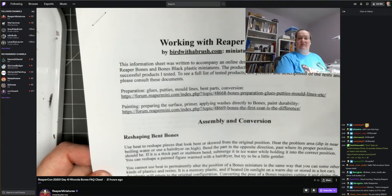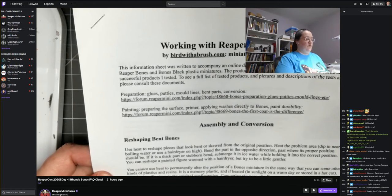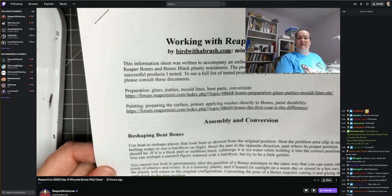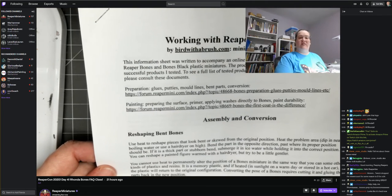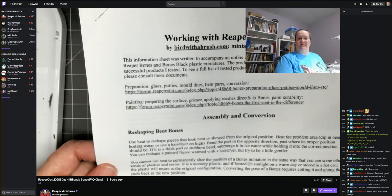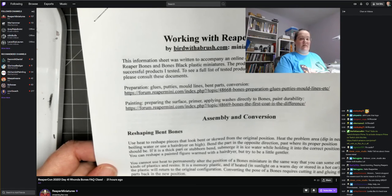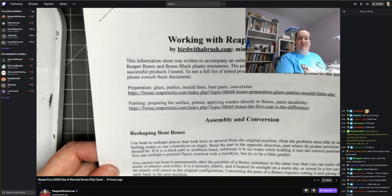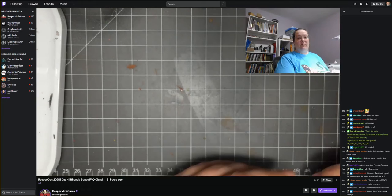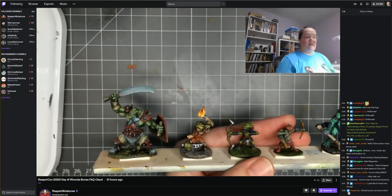I got a bunch of them, tested various products and techniques, and posted FAQ posts on the Reaper forums. What I'm giving you here are the things I found I had the most success with. If you want to see everything I tried — pictures of what removing mold lines looked like — or you're wondering about products I tested that I didn't mention, the downloadable document has links to those forum pages. Those have been up for about five years and there are lots of replies from other people sharing their experiences and the products they've used.